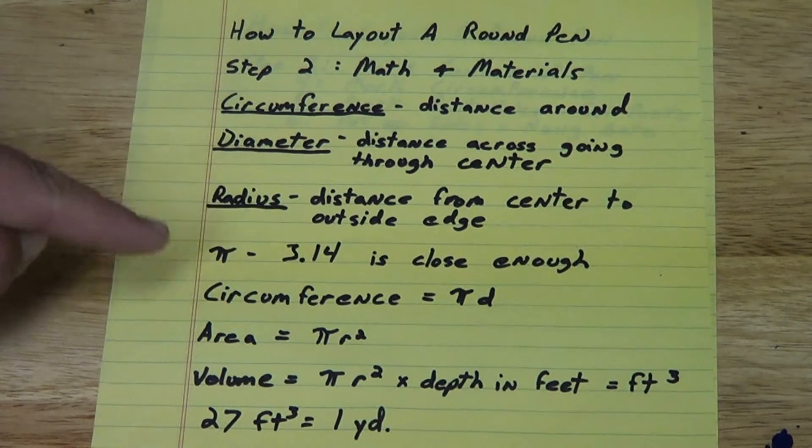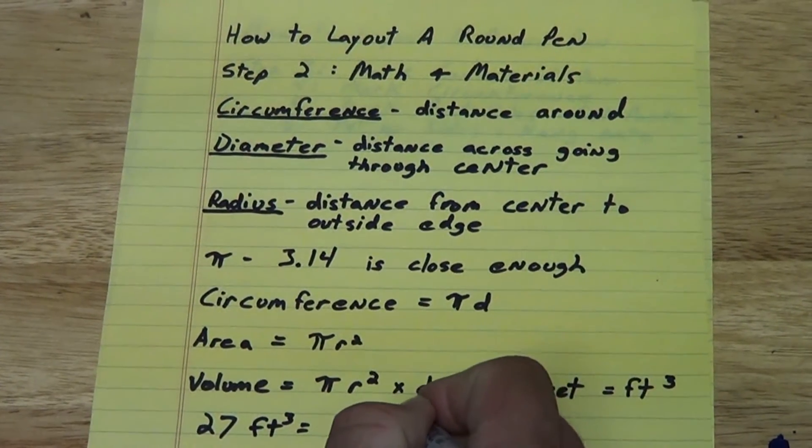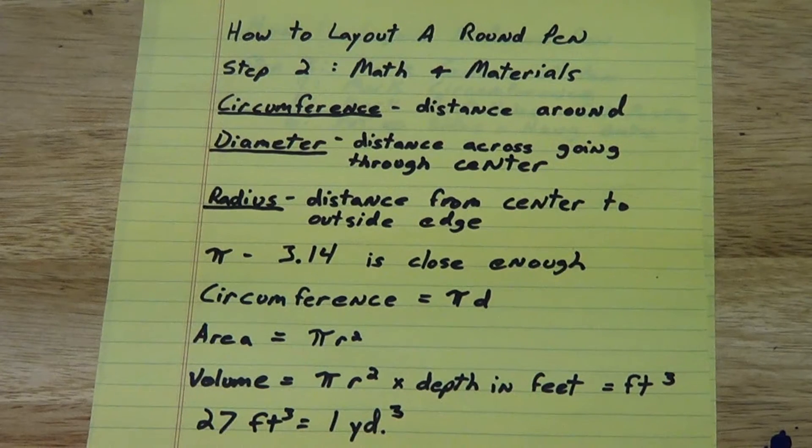The formulas we're going to need: the formula for circumference is pi times d, or 3.14 times the diameter. The area is pi r squared — the radius times itself times pi. The volume is the area times the depth in feet, which gives us the volume of sand or footing material in cubic feet. We'll also need to convert that to yards — 27 cubic feet equals one cubic yard.